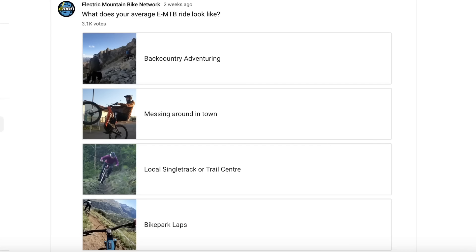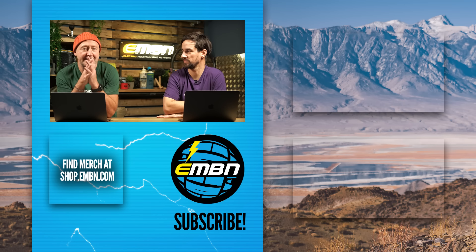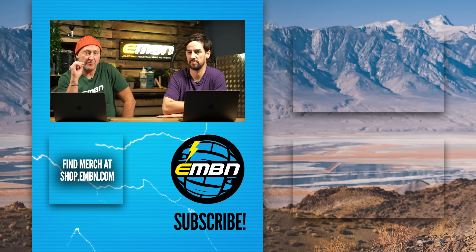That's almost it for this week's show, but before we go let's have a look at some EMBN community stuff. We recently asked you all: what does your average EMTB ride look like? A lot of you got involved — the majority spend their time on local singletrack or trail centers, with 61% riding singletrack. A big 27% do backcountry adventure, which is higher than expected. That's it for this week's EMBN show. On the channel this week we're visiting a Whyte demo day — a fantastic place to try out different motors, batteries, sizing, colors, specifications, and prices. Anna has been at a Whyte demo event to take you through the process of choosing the right bike. Thanks for joining us.